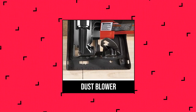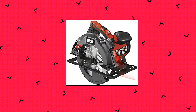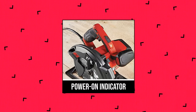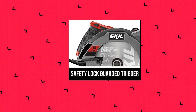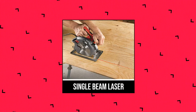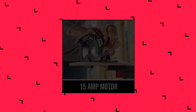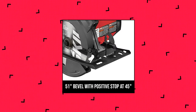Skil 5280-01 Circular Saw with Single Beam Laser Guide. Powerful 15 amp motor delivers 5,300 RPM for greater speed and faster cuts. 7-1/4 inch carbide-tipped blade included. Spindle lock for easy blade changes. 51-degree bevel capacity for a wide variety of cuts. Arbor size 5/8 inches, cord length 6 feet. Lightweight 6.95-pound design reduces fatigue. Dust blower keeps line of cut free of sawdust for improved visibility. Anti-snag lower guard reduces snags when making narrow cut-offs.